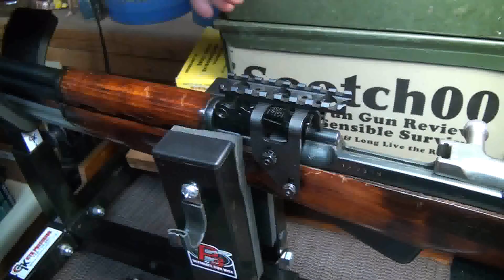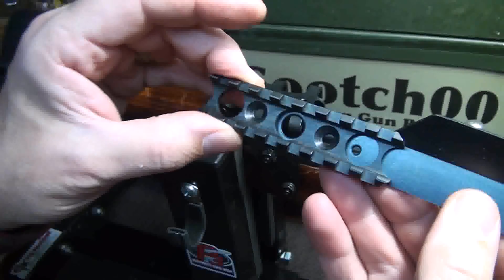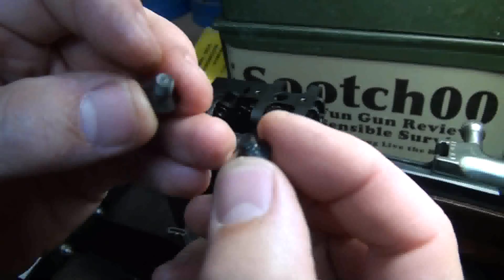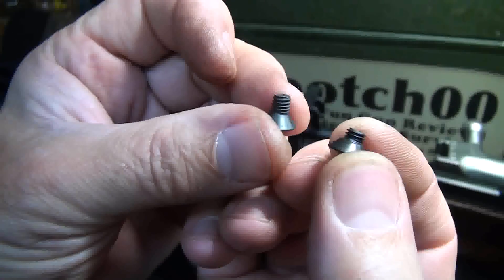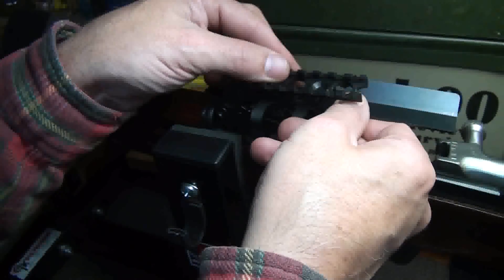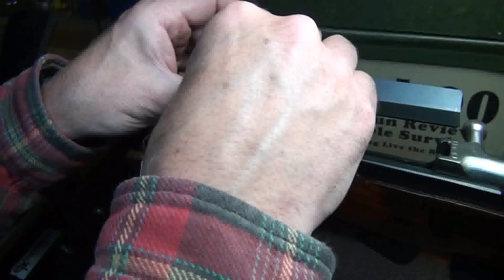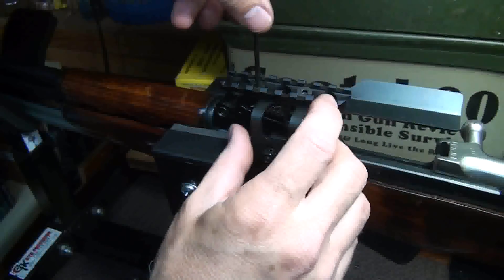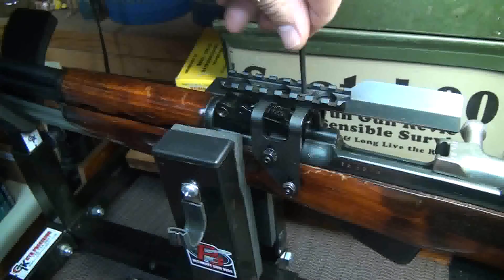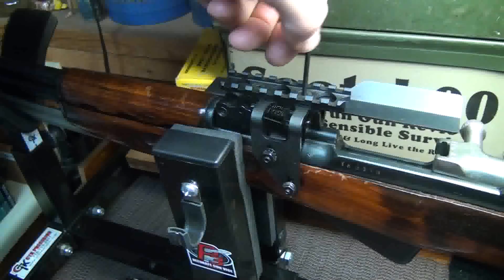The sight is mounted into place. Now we're going to add the brass deflector, and we're going to need to remove the Picatinny rail. The holes line up into place so it's really easy to mount. The screws that were in the Picatinny rail are a lot shorter than the provided ones for the brass deflector. And we've got it installed.